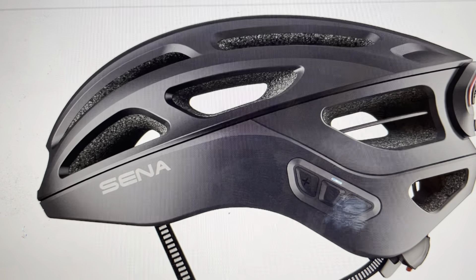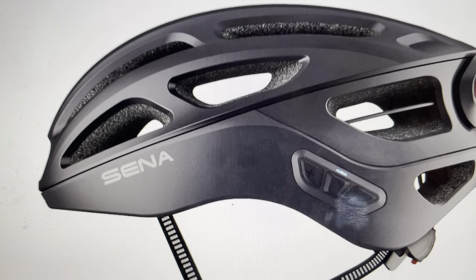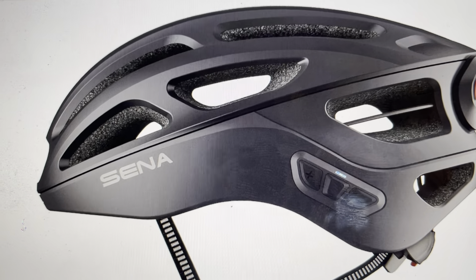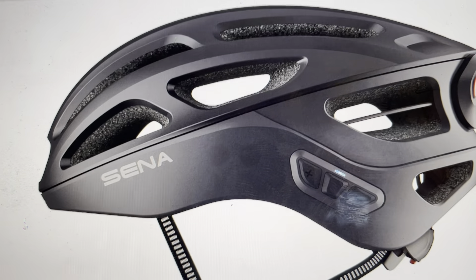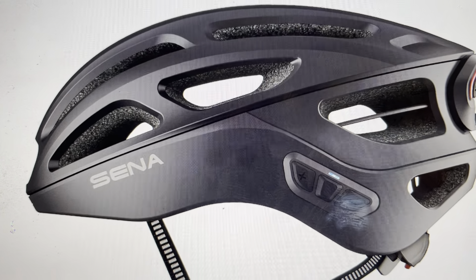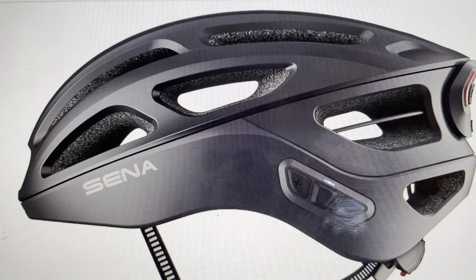If it blinks three times red between the blue blinks, that means you have about a half charge on your helmet. And if it blinks twice red between the blue blinks, that means the battery is low and needs to be charged soon.